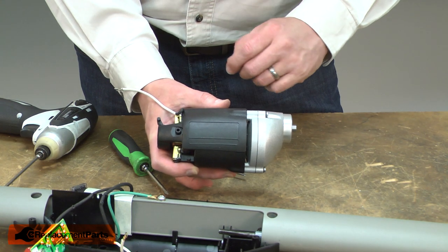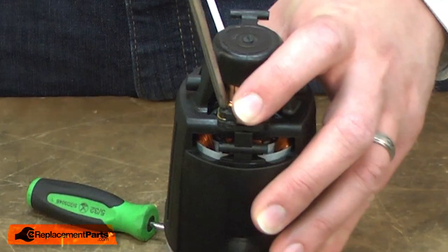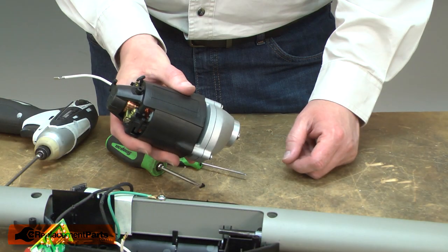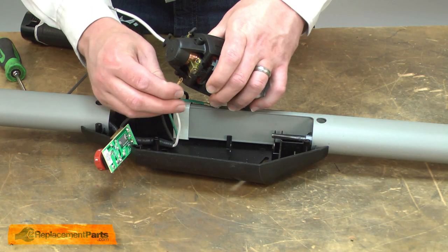Now we can begin installing the new motor assembly. The motor assembly comes with a new screw for the brush holder, so I'll go ahead and remove that. Now I can install the motor assembly back into the housing. First, I'll reinstall the white brush wire.